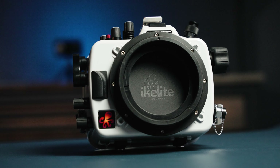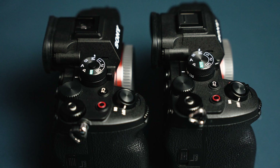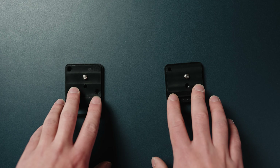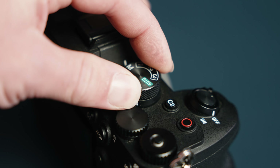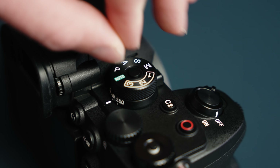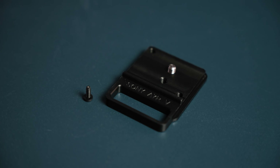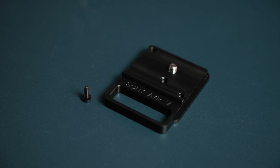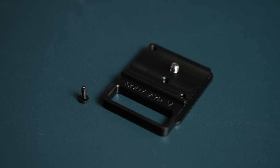We make one housing that works with both the A7R Mark V and the A7 Mark IV cameras. Physically both cameras are similar, but the small differences require separate base mounts, so make sure you're using the right one for your camera. There's also a small difference in the mode dial — the A7R5 has a button on the mode dial that needs to be pressed to turn it, so you'll need to put in a small screw inside the housing control. Both the base plate and the screw come standard with the housing after January 1st, 2023, and the upgrade kit is available on our website.